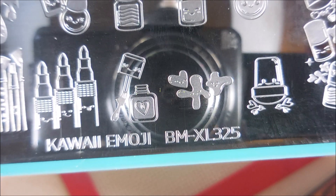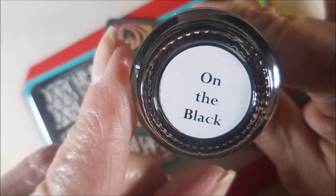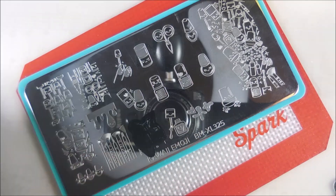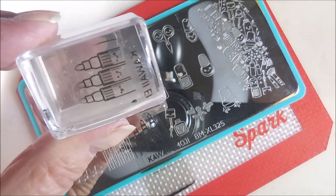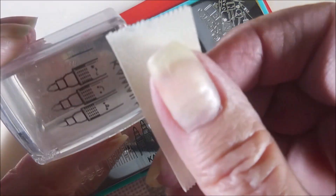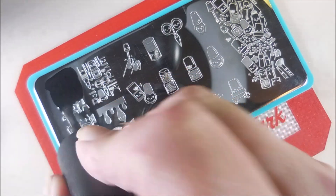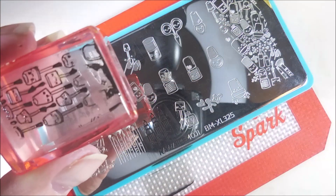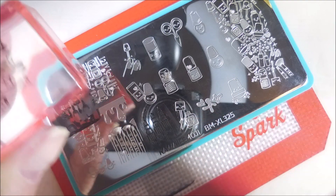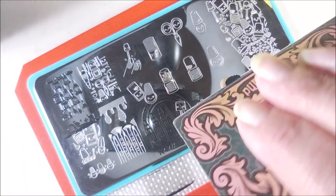I get to use this cute kawaii emoji plate from Mannyology and it is perfect for this. I'll be using Bases Loaded Lacquer on the black — this is BMXL325 — and I'm going to pull up different images for this hair manicure, fill them in, and make them colorful and pretty. I was really excited because I bought this plate a little while back and I've been wanting to use it but didn't really have a good excuse. I knew a collab would come along like this and I would need this one, so I was holding out.